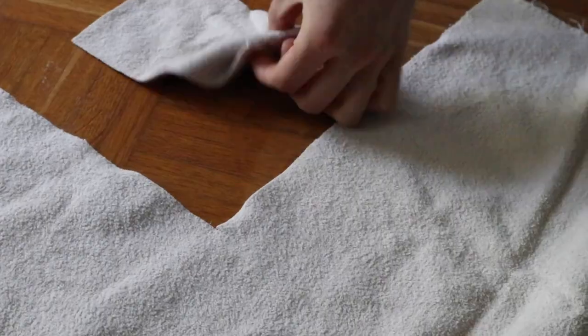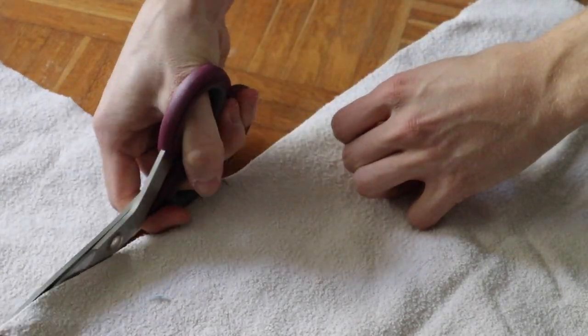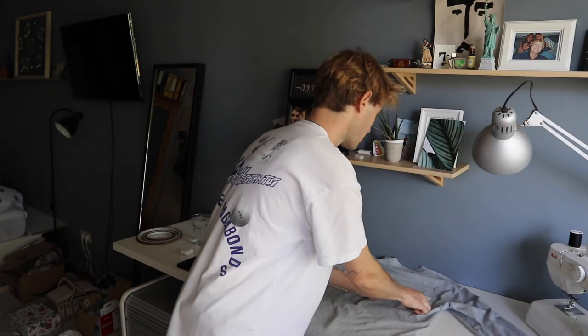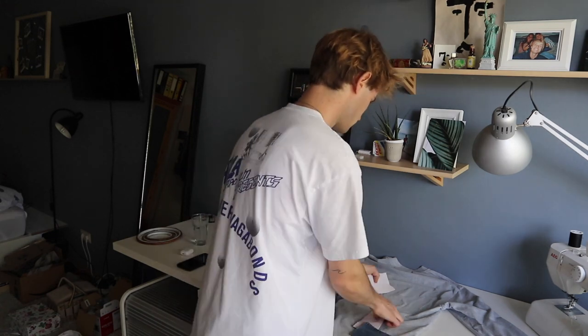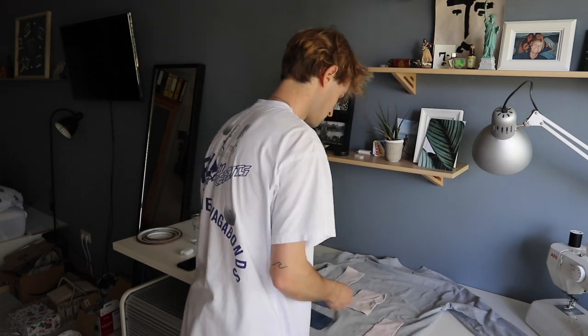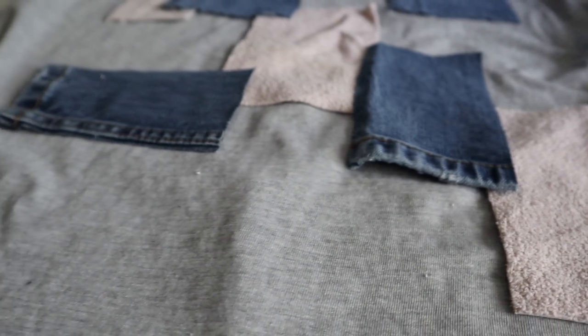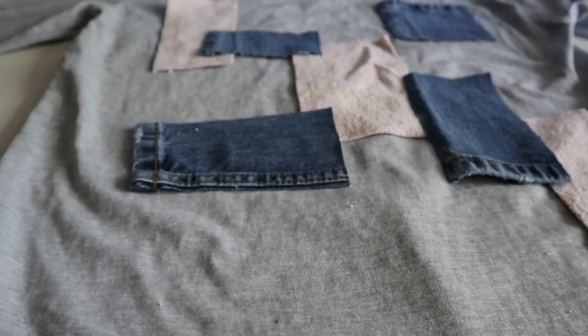The first step is to find out which kind of fabric you want to put on your shirt and cut them into patches. I decided to go with the towel fabric and the jeans patches. When you have them cut out, you arrange them on your shirt. I went with a simple design — three towel patches and four jeans patches, where two jeans patches stand alone and the others are kind of connected, because connected patches look cooler in the overall design.